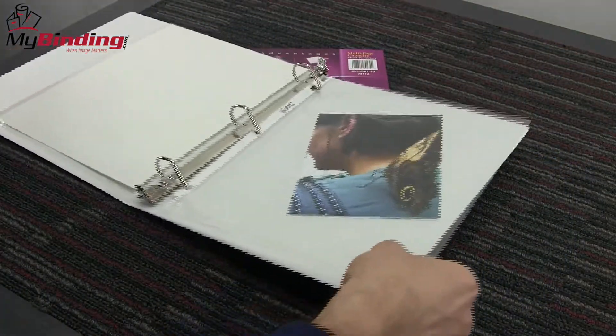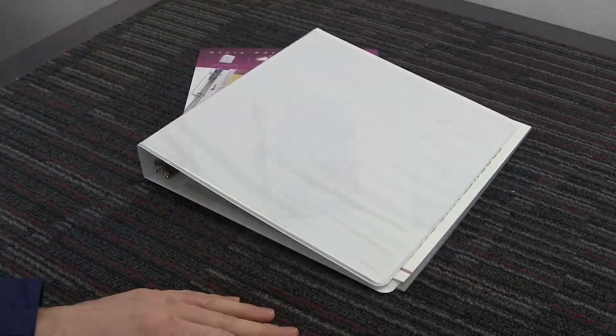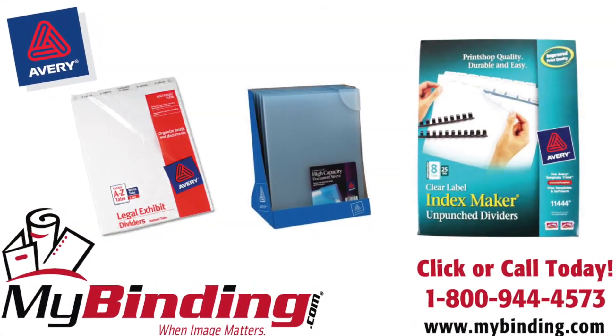Papers and photos will stay well-preserved with the protector's acid-free and archival-safe material. Those are Avery sheet protectors. For more demos, reviews, and how-tos, check out MyBinding.com.